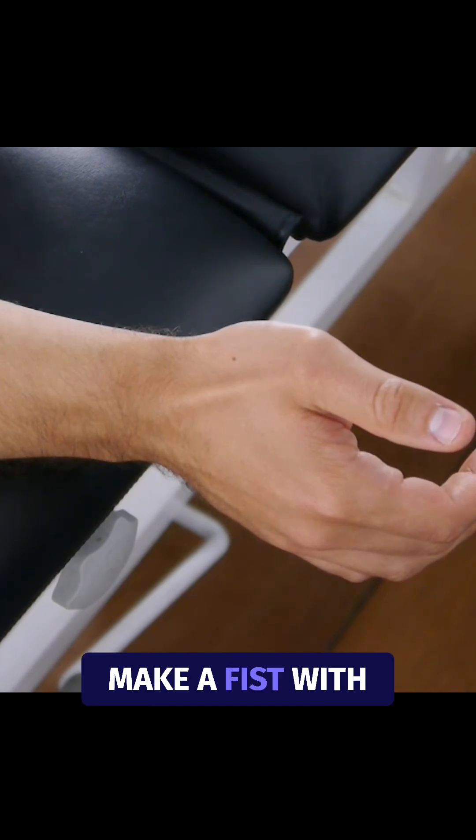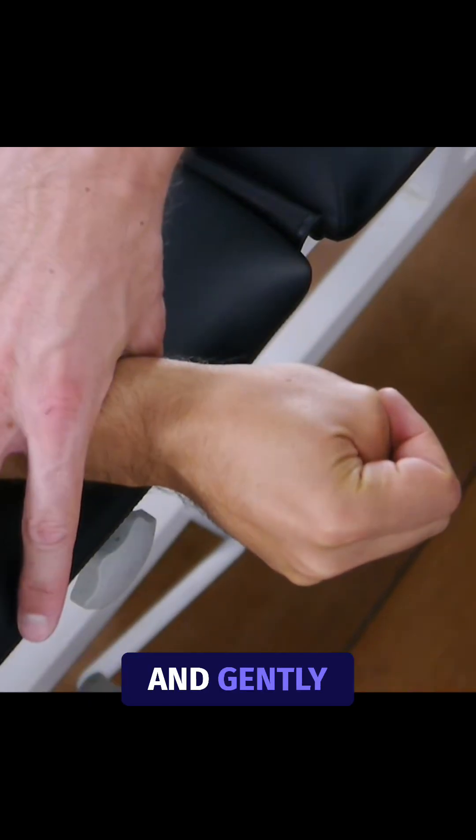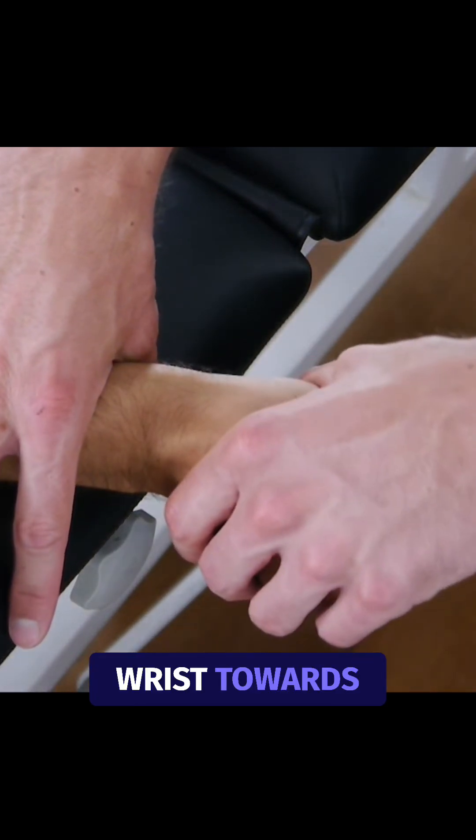Then ask him to make a fist with the thumb inside his fist, stabilize the forearm on the table, and gently deviate the wrist towards the ulnar side.